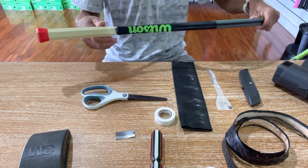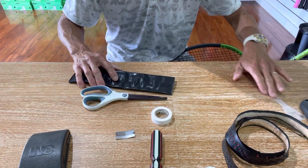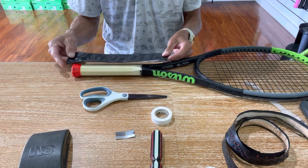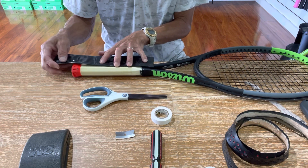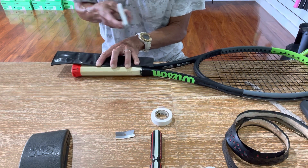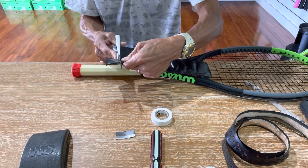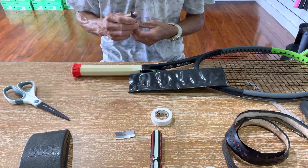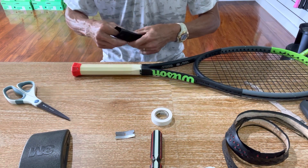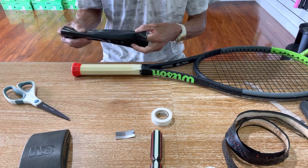I'm going to get the heat shrink sleeve — this is the Gamma brand. I'm not going to use the whole thing; I want about an inch extra on both ends of what I'll be using. When you shrink it with the heat gun it'll come in, so an inch of extra material on each side is good to have.